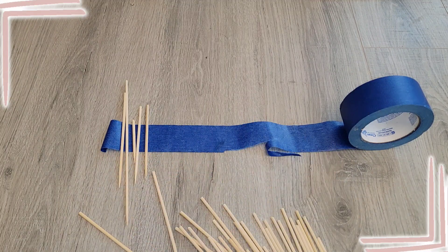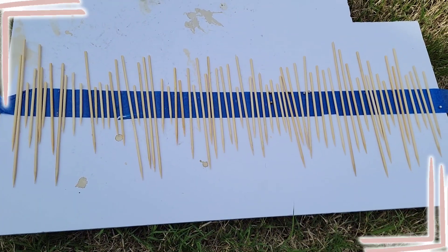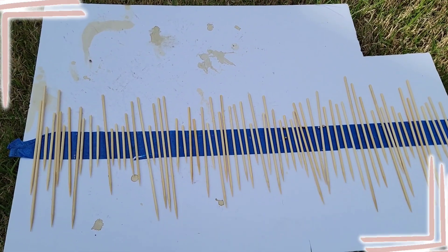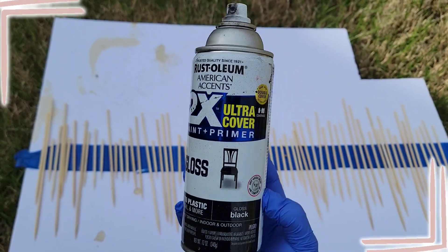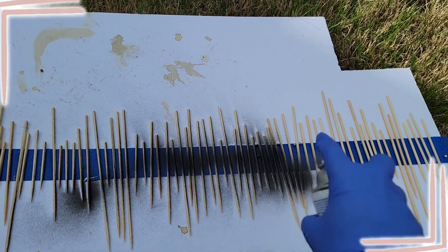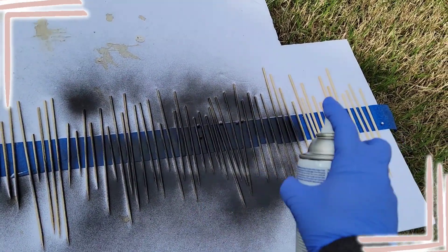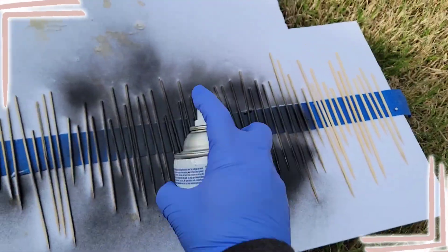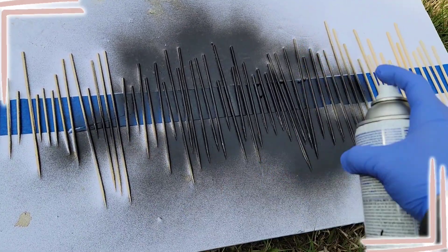It's time to spray paint these things, especially since it's super windy outside. Pay no attention to the board — we were using it in another project. We're going in with black gloss from Rust-Oleum and just starting to spray the sticks. See how helpful it is to have the tape so they don't go anywhere? Just make sure they're nice and coated — that actually looks really cool.